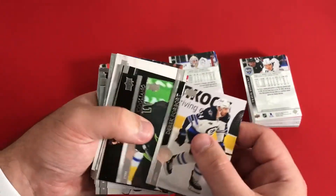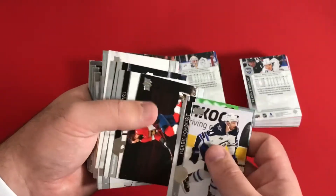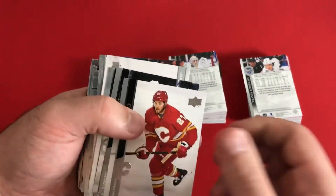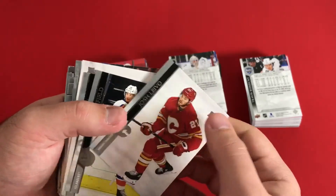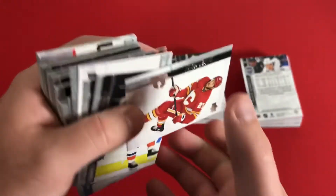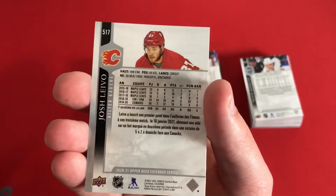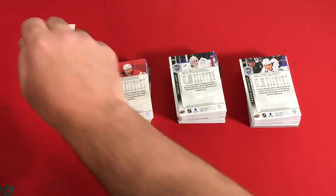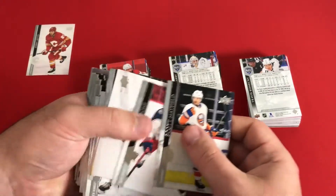One thing I can look for is down by the name, there's a French variation. I think I just found one — this Josh Levo, you can actually see down there 'Variante Françoise.' That's a French variant, and you can see on the back a lot of different French text. So that's a really nice card right off the top.